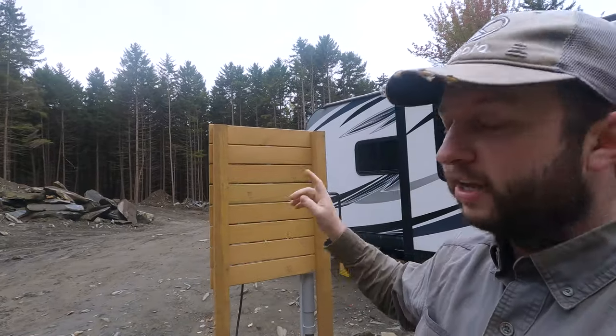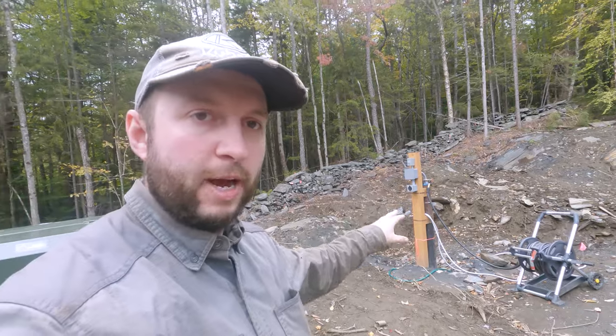Something rather exciting has happened in the last couple of days: our fresh tank on the RV is empty. You might be wondering why that is exciting. Well, that means it's time to fill up the fresh tank on the RV, and for the first time we're going to be able to do that powering it from our backboard and filling water from our well. We have filled the RV from the well before but using the generator, and then using power from the RV — but this will be the first time we have done it from the backboard. So let's go through that process now.